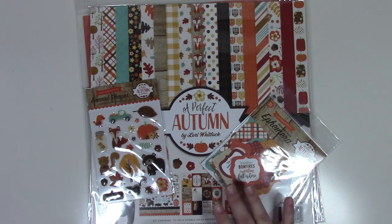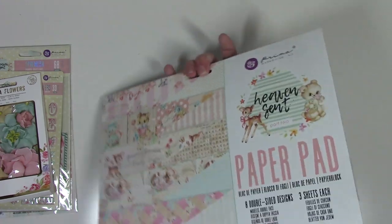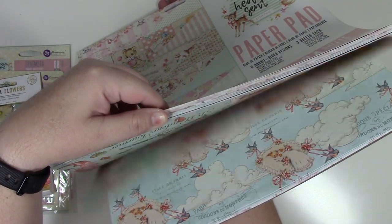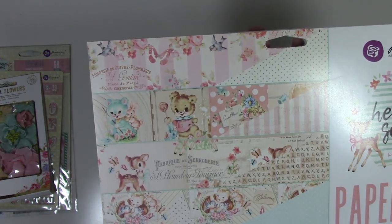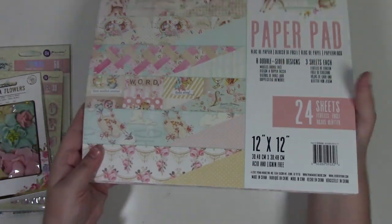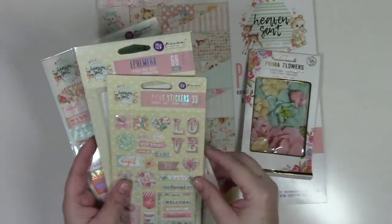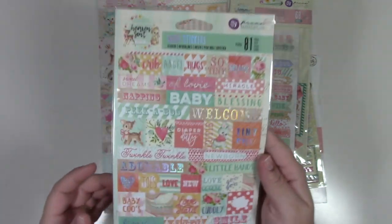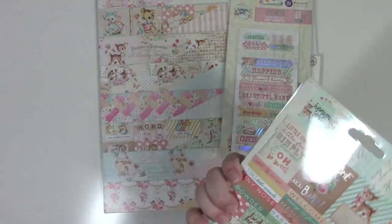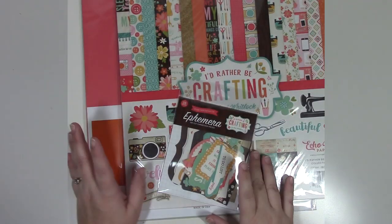Next is Prima's Heaven Sent Part Two — a really cute baby or child collection, especially with the deer designs. This kit comes with 24 sheets of 12x12 papers, coordinating flowers, puffy stickers, ephemera with some pieces in the back, and two sheets of word stickers.